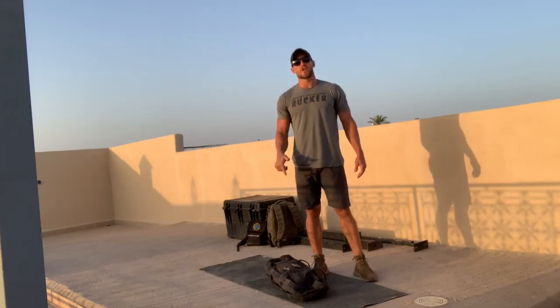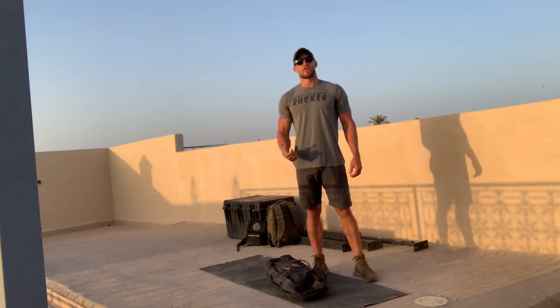What's up, Go Ruck? My name's Cadre Diaz, and today's training is going to be called Jumpin' Jack Flash, named after Medal of Honor recipient Jack Jacobs.